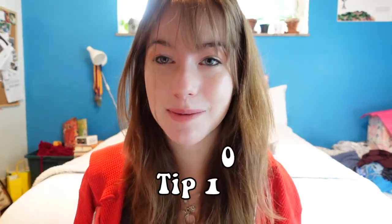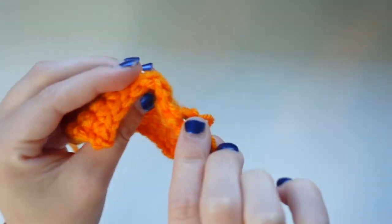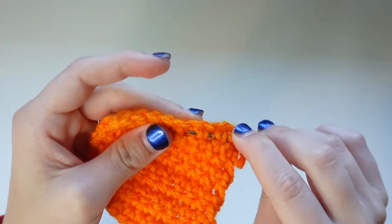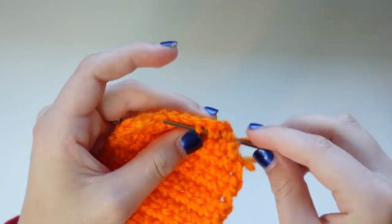My last tip is about weaving in the ends, because I weaved in the ends wrong for an entire year, which is kind of embarrassing. Even in my first YouTube video I was doing it wrong. What I would do is go over, under, over, under all of the stitches, which made it a lot easier for the yarn to just come out. What you really need to do is go through the stitches — through the middle of the stitches — so they are inside the project. It's fine if you do anything wrong as a beginner; I was doing stuff wrong too.